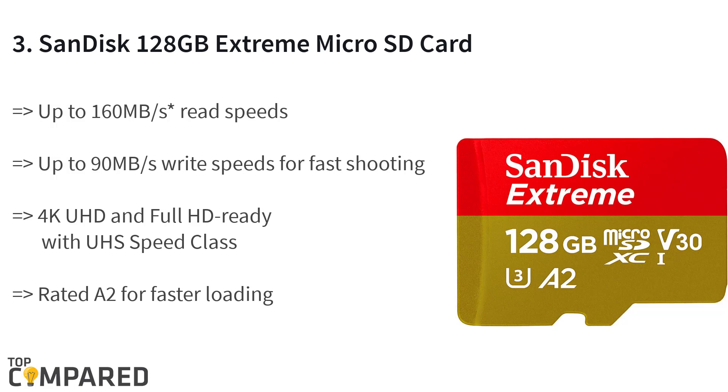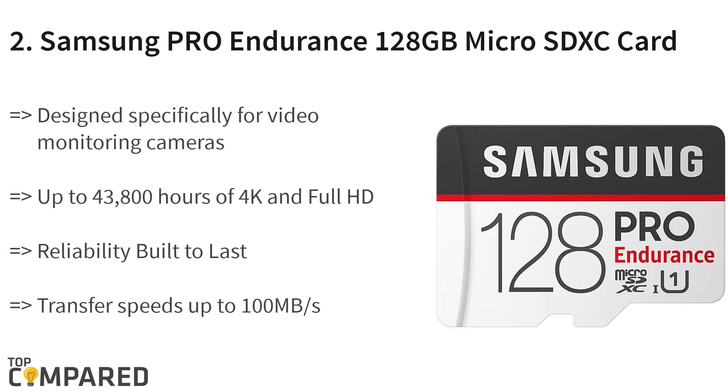The third product is the SanDisk 128GB Extreme micro SD card with adapter, SDSQXA1-128G-GN6MA. The product reads at a speed of up to 160 megabytes/s to save time transferring high-resolution images and 4K UHD videos. It earns an A2 rating for faster loading and in-app performance, and it is built for excellent video with speed class 30, V30.